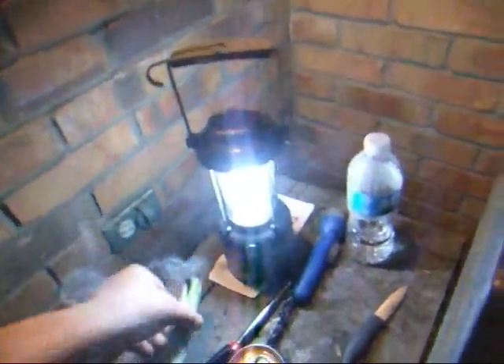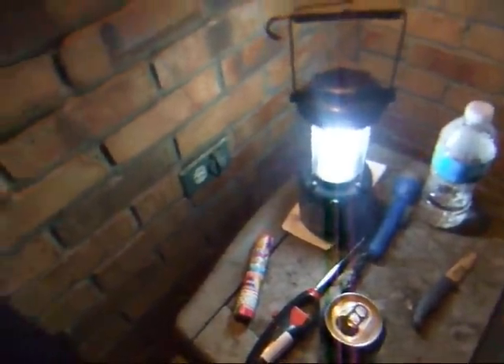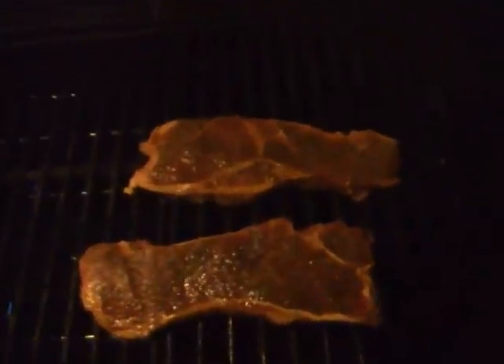Oh yeah, got a little green color. So we're back, checking on the grill — it's raining. Steaks are looking good. Looking real good. You could call this video a late night barbecue.